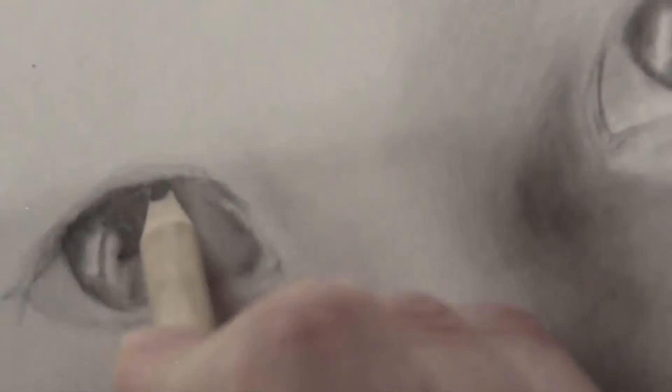The reason why I outline the highlight is so I know not to put any graphite there, because later if I wanted it to get whiter, you can't always erase the graphite you've put down.